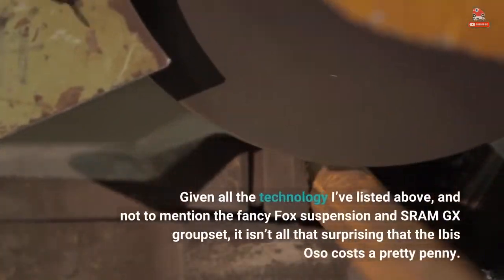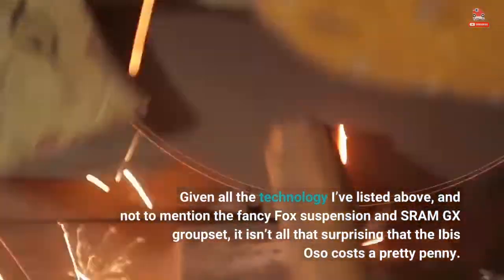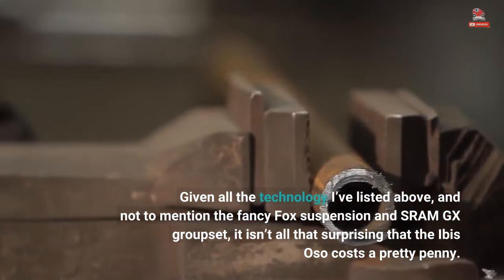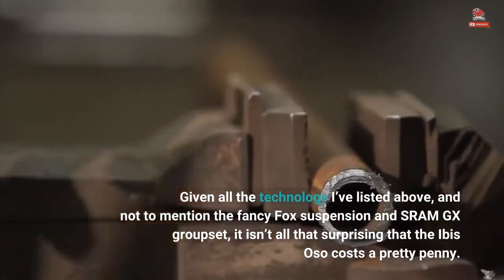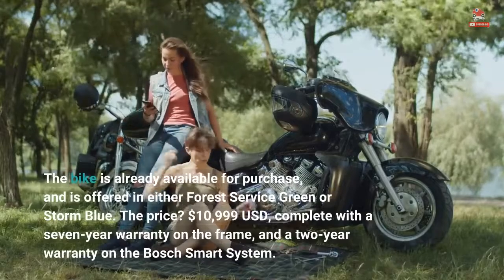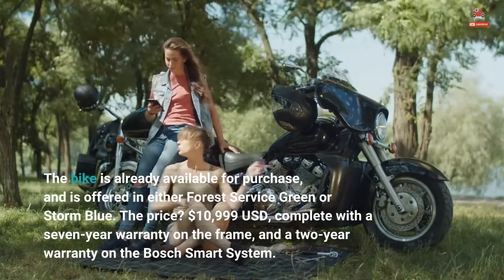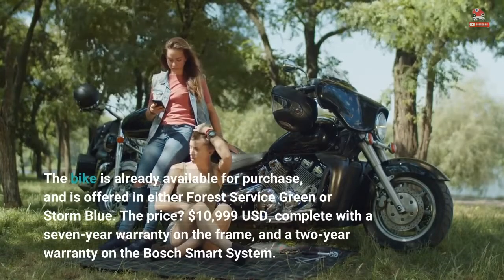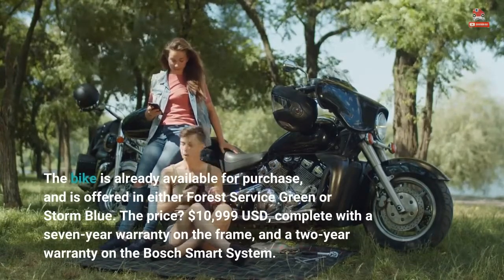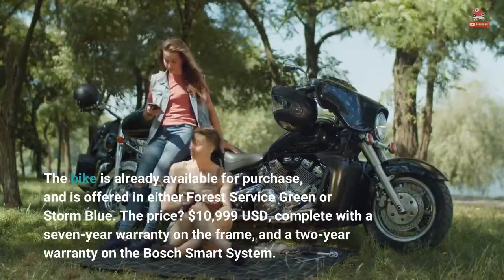Given all the technology listed above, and not to mention the fancy Fox suspension and SRAM GX groupset, it isn't all that surprising that the IBIS Oso costs a pretty penny. The bike is already available for purchase and is offered in either Forest Service Green or Storm Blue. The price? $10,999 USD, complete with a 7-year warranty on the frame and a 2-year warranty on the Bosch Smart System.